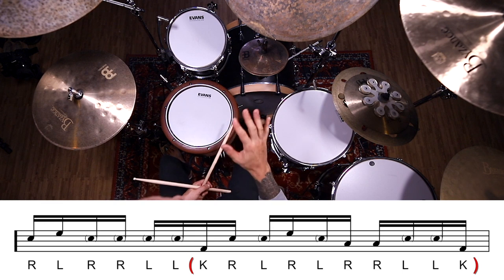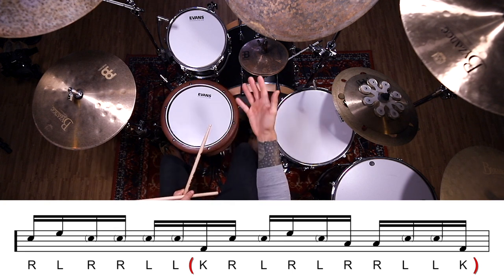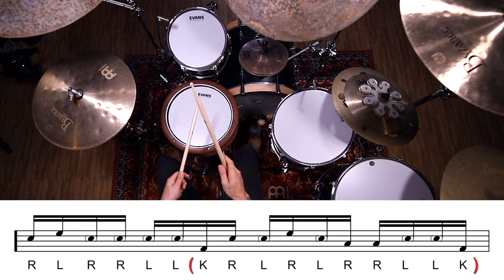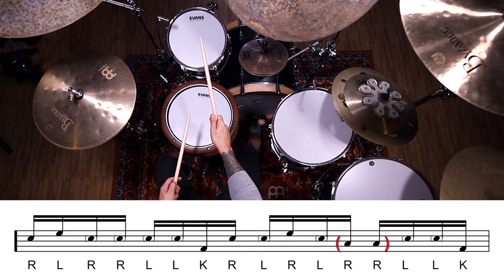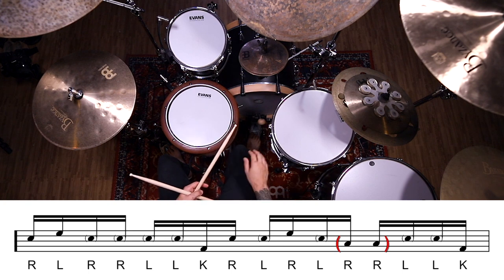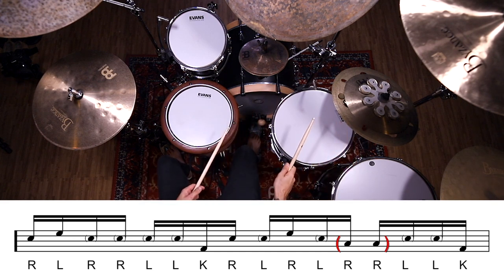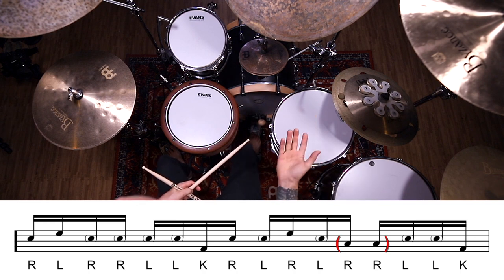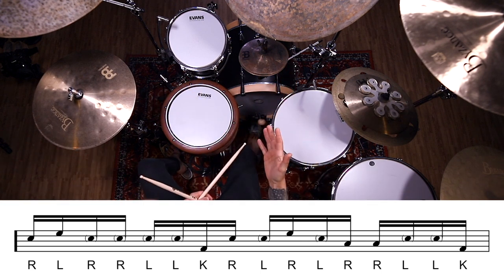If that sounds like total nonsense to you at this point, don't worry — it does to me too. Without being in the context of the entire fill, that's a really weird phrase to just isolate and play, but at least you can hear the orchestration. So the right hand on the snare is the first one; the next one that falls on the E of beat three is up on the rack tom, by itself. The diddle from the uh of beat three to the downbeat of four — that right, right diddle — goes down on the floor tom. I tend to make that first right hand a little quieter and dig in on the second one, since it falls on the downbeat of four. All of the left hands in these last 10 notes are ghosted.